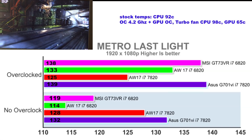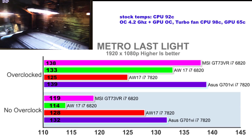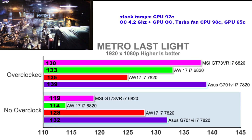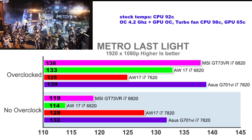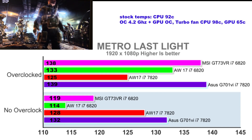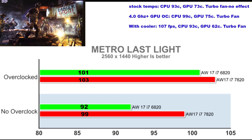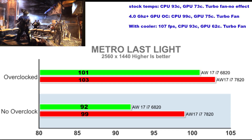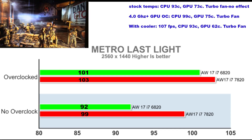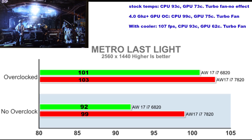In Metro Last Light at 1080p we see the same trend: the ASUS G701VI takes the lead and the Kaby Lake Alienware beats the 6820 at stock. The Kaby Lake Alienware didn't do as well overclocked, getting 125 fps versus the others at around 135 fps, likely due to a high 98°C temperature. Even at stock it is hot at 92°C. At QHD, results between Skylake and Kaby Lake are close, but using a cooling pad reduced CPU temperature from 99°C to 93°C and GPU from 75°C to 62°C, gaining an extra 4% performance.